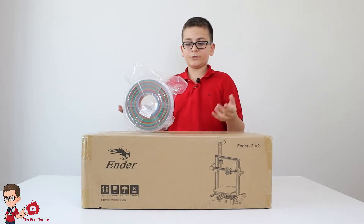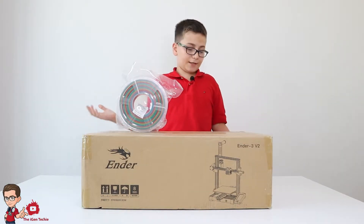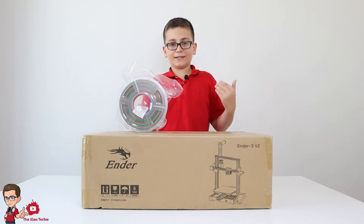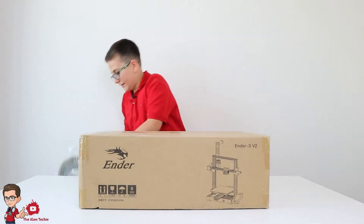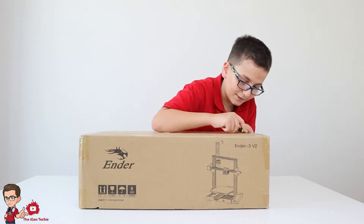Also worth mentioning, PLA is made out of a vegetable-based plastic, which means it's safe for the user, safe for the environment, and it's biodegradable. Through my research, the Ender 3 V2 is the best for beginners like me who are just getting into 3D printing. Now we're going to open the 3D printer's box so you can see the inside.